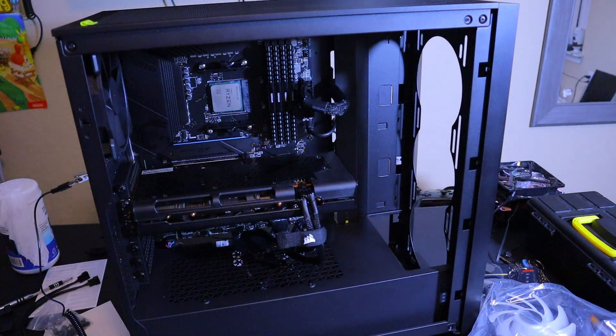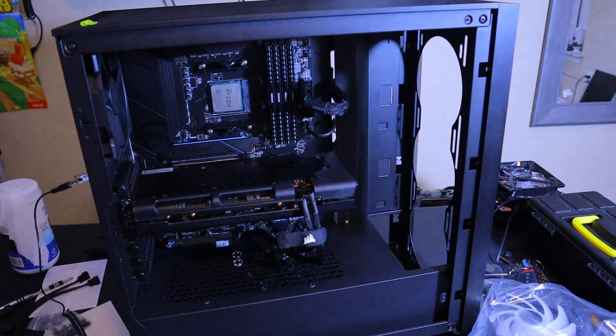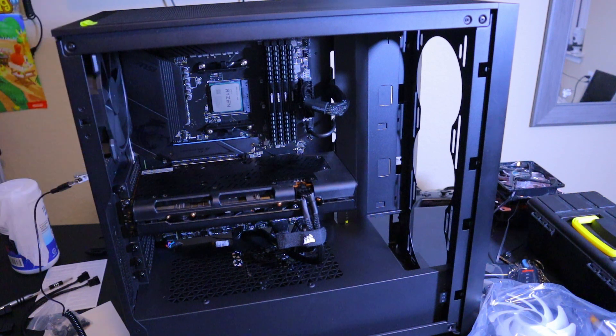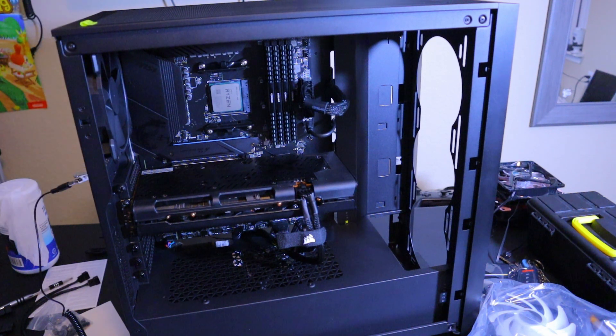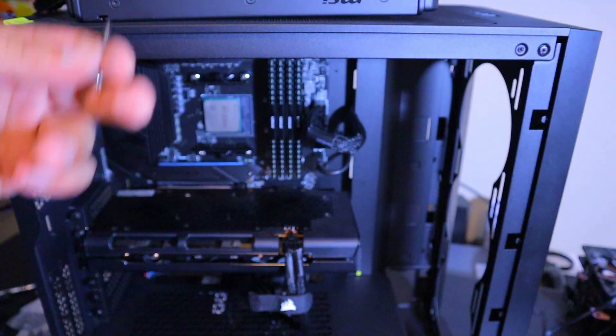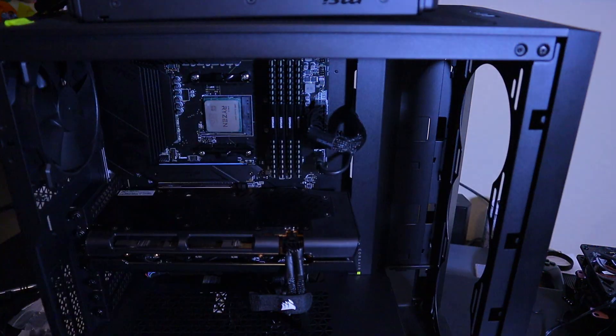First we're going to install the radiator to the front of the case. It doesn't cover the entire front, so we'll be putting a case fan under it. First things first, we're going to pass this cable through to the back, feed it through so we have more leverage. Then we're going to run the fans through the front of the case and attach the radiator to the inside back of the front panel.